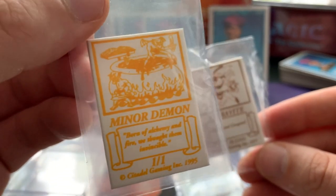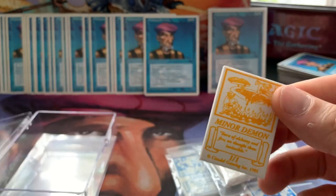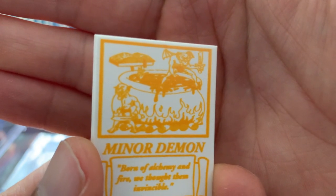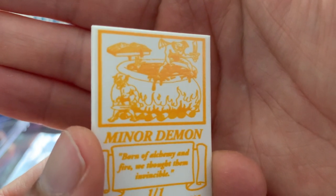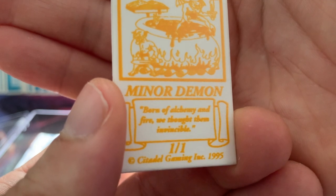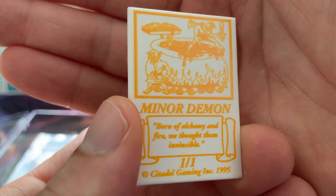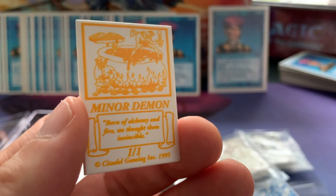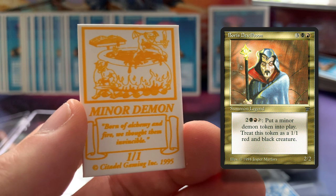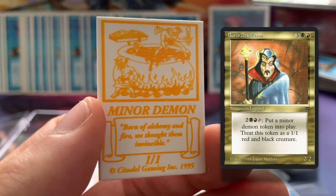This is a nice one as well — a Minor Demon token. I really like the art. Let me get this out of the plastic so we can have a closer look. Just beautiful. You can see the little minor demons coming out of that pot, boiling hot. It says: 'Born of alchemy and fire. We thought them invincible.' Well, they're just one-ones, but they look pretty badass. If you have a whole army of these, that's going to be brutal. They're made with the card from Legends — Boris Devil Boom, I believe — and he's red and black. Super cool. I still need to make a proper deck with that card, probably a big old school EDH deck.